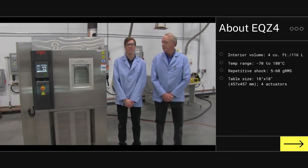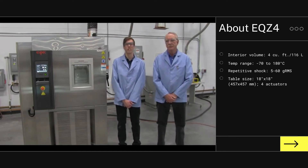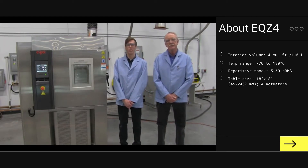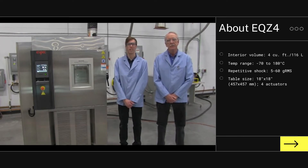We're here to talk about the EQZ4 combined environment test chamber with mechanical refrigeration. It is a stainless steel chamber with vibration capabilities. It includes a dry air purge and the P300 controller with web capabilities, which allows for remote control of multiple chambers.